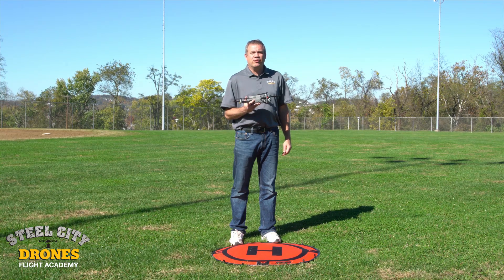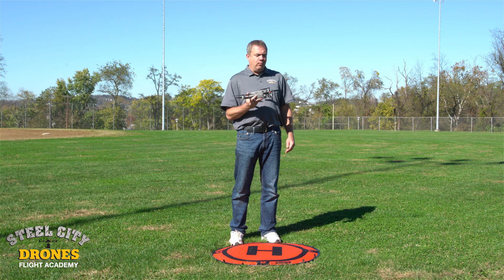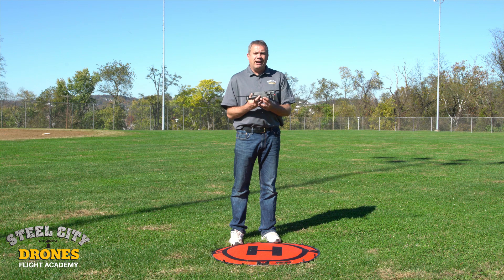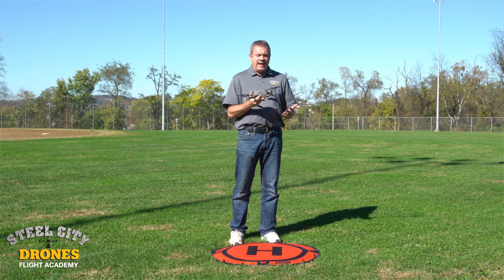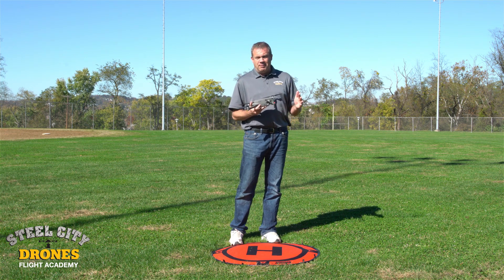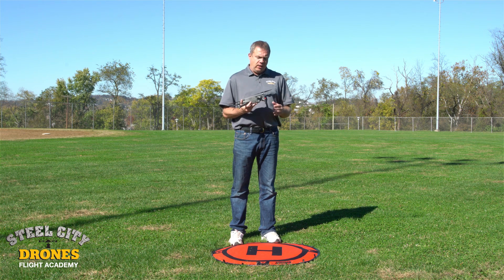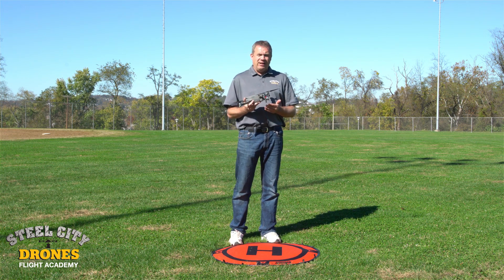Hi, this is Dave from Steel City Jones Flight Academy. Today we're going to be talking about Mavic gimbals and some of the issues that we find. On average we get three phone calls from people who own Mavics saying do we repair them, they have a gimbal problem. The majority of the time it's not even from a crash - they get a gimbal overload error or an over-temperature error.